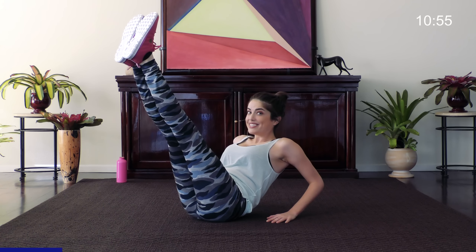V-leg extensions, nice and slow. We've got 15 of these. We just want to keep those abs burning the whole time. Make sure you keep your feet together, and don't forget to breathe. Only two more — you can do it, we're almost there. Slow and steady.